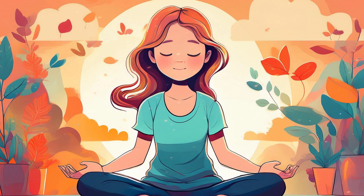With each inhale, imagine that you are breathing in calm and relaxation. And with each exhale, imagine you are releasing stress, tension, and any anxiety you may be carrying. Inhale calm, and exhale tension.